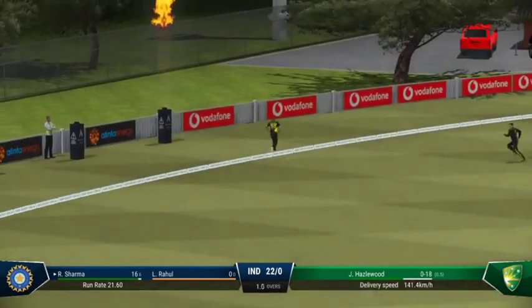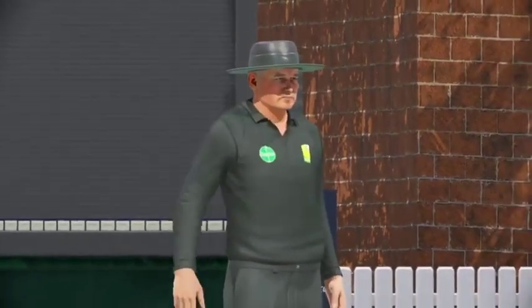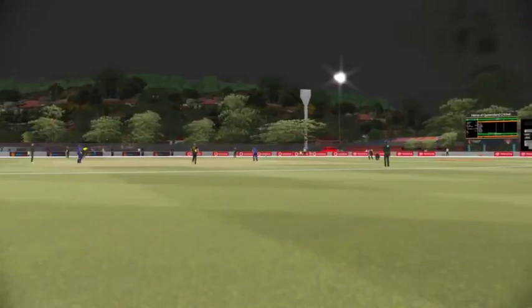Great shot! You can't fault the bowling — sometimes your opponent is just too good. Wonderful front foot shot, and there was absolutely no point in chasing that.